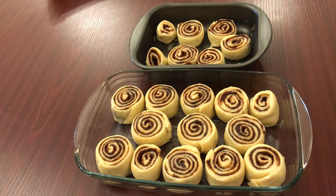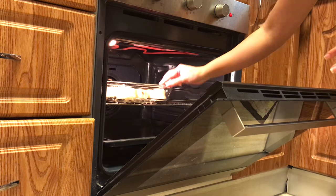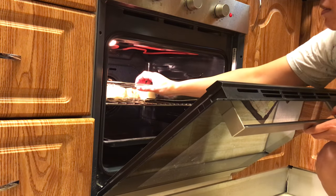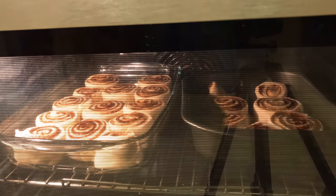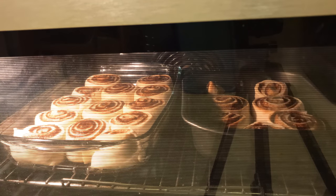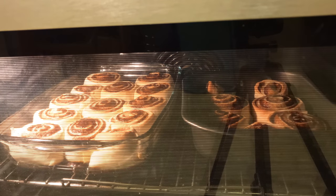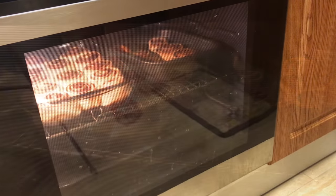It's ready to go inside the oven. The oven is already preheated and I'm putting this in. Let's watch it bake — and it's ready!